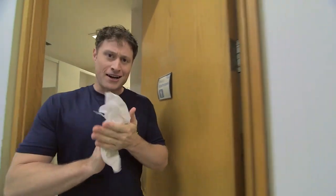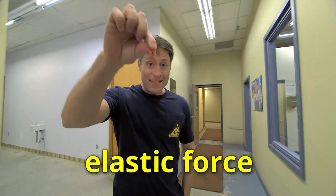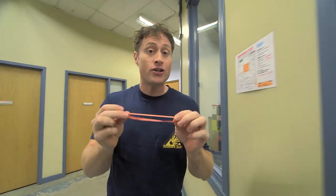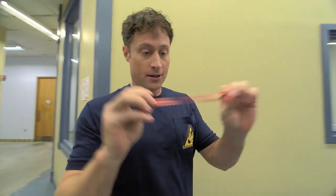Here's the science behind what we're doing today. It's all about elastic force. Elasticity is a property of solid materials, like this elastic, and how much they tend to return to their original shape when deformed, like when I pull on it.